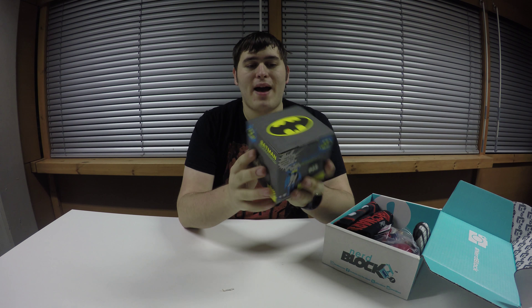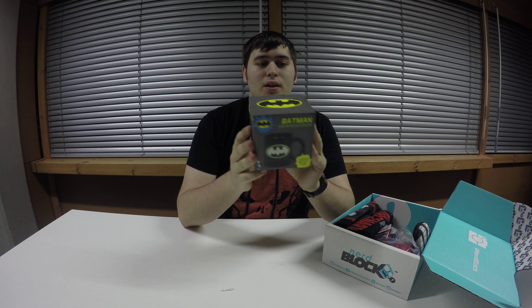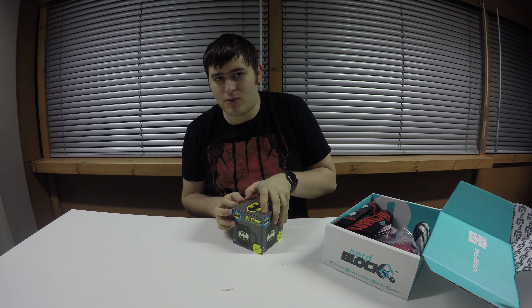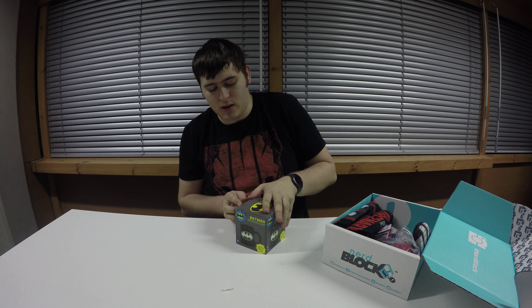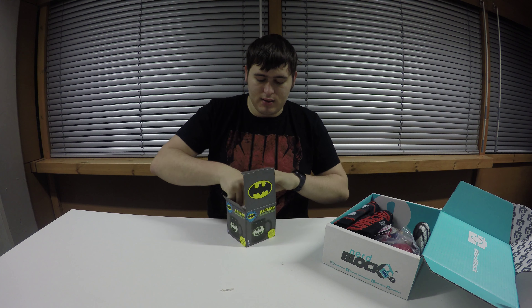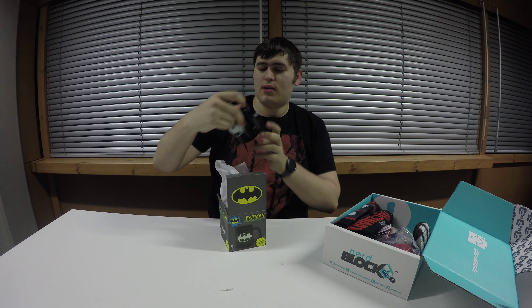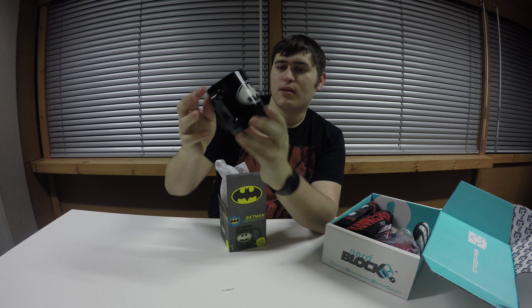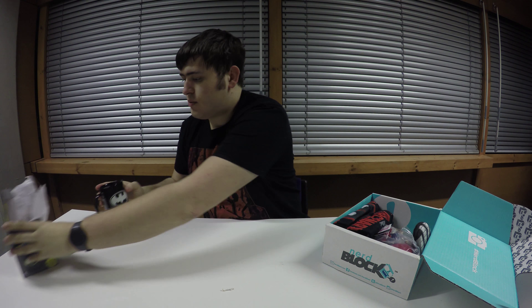I think I'll start with this — we have a nice Batman glow-in-the-dark mug, which is very nice. Glow-in-the-dark things are always quite cool, especially on mugs. You get heat-changing mugs and glow-in-the-dark mugs. That's a very nice looking mug actually. Put that to the side.